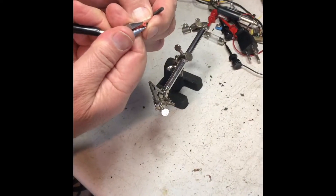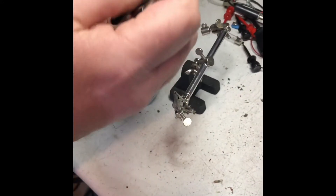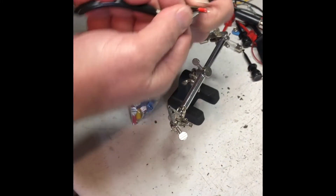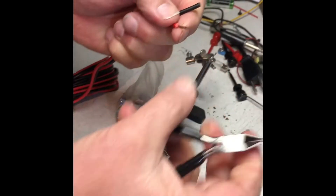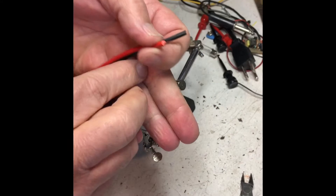Here's how you solder on a spade lug connector. I'm going to cut this back about an eighth inch like this without cutting the center conductors. Make sure I didn't lose any of the strands — I did cut through a couple of them, so I'm going to shorten it up again so it's just about 3/16 of an inch.